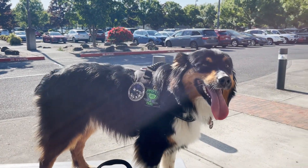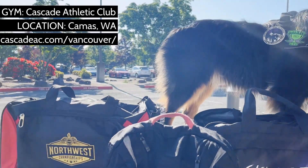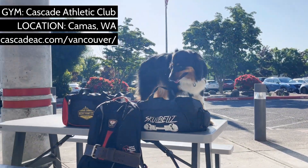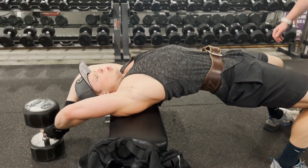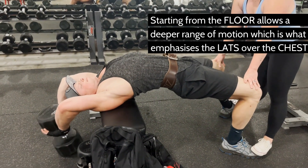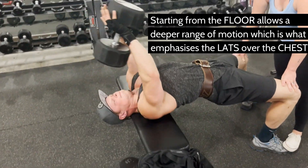What do pullovers target anyways? Lats, chest, serratus, triceps, and abs? Well, all the above really, but today we're focusing on lats. Pullovers are normally used as an isolation move to target the serratus, which lies underneath the pecs and in very lean athletes complements the obliques. But that's not our focus today. We'll make a couple changes to the chest variation to better target your lats. Don't be surprised if the long heads of your triceps and your abs are sore tomorrow too — the lats are not the only muscle group working here.